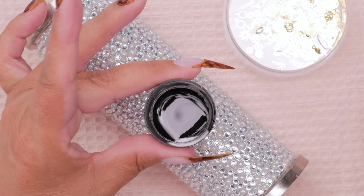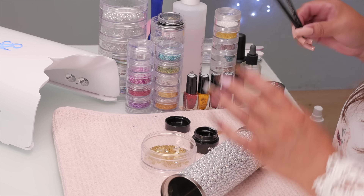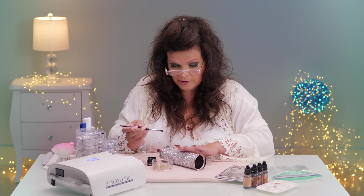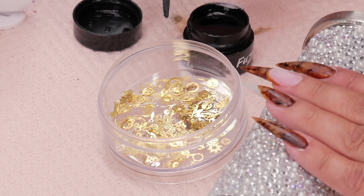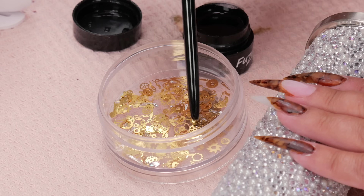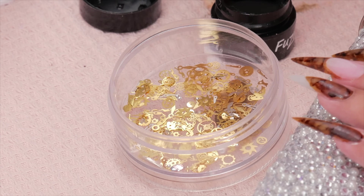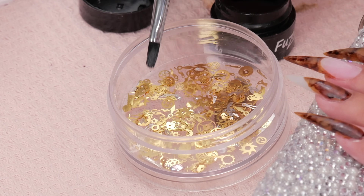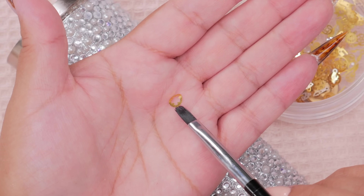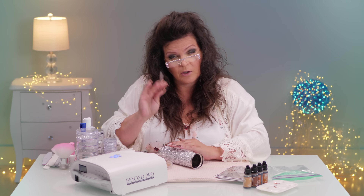I'm going to use a little bit of this Fusion clear base — that's to help me attach the gears. Look at these beauties — these are super tiny little pieces, and there are some big ones too. I'm going to layer them on top of each other; they're really thin and you can do that. See this big one here? It is normally flat but I'm curving it a little bit so it'll fit on my nails, because my nails are quite curved — they're not a flat surface.